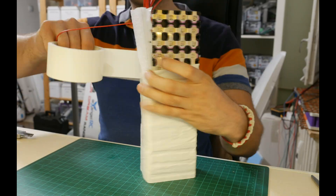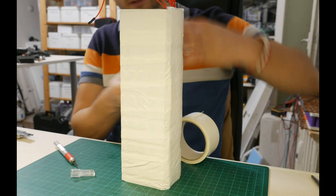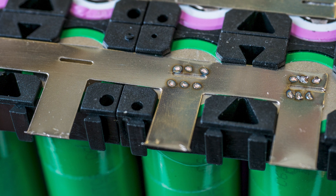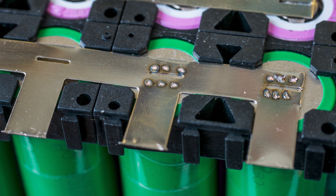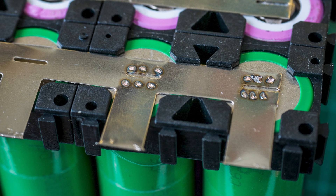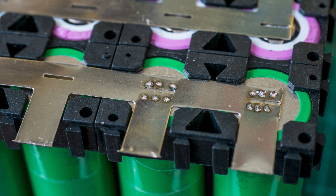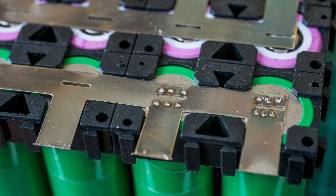I wrapped the pack in white fiber tape leaving only the ends exposed so I can solder the power cables. On the end nickel pieces I'd left the same small tabs extending over the edge of the holders to make soldering the cables easier and to not have to solder on top of the cells causing heat damage.